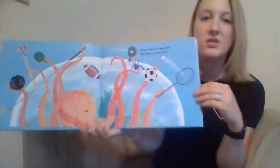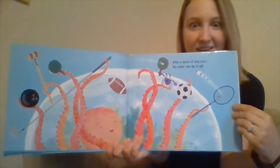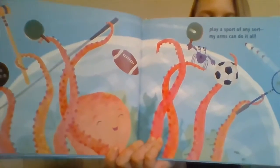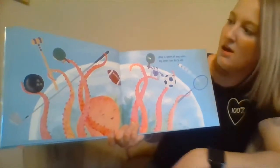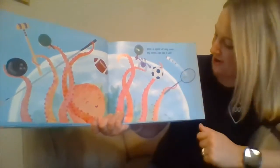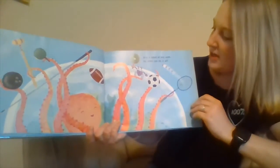Play a sport of any sort. My arms can do it all. Look at this sports equipment, friends. What kind of sports do you see? A football? A bowling ball? A soccer ball? Very good. This sport is called badminton — you use this racket to hit a little birdie.